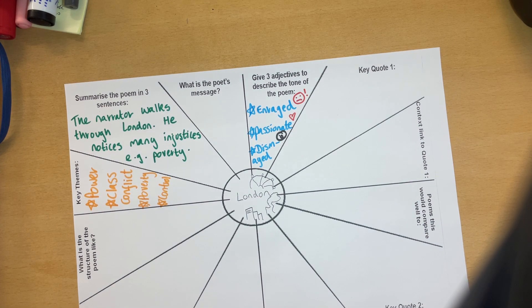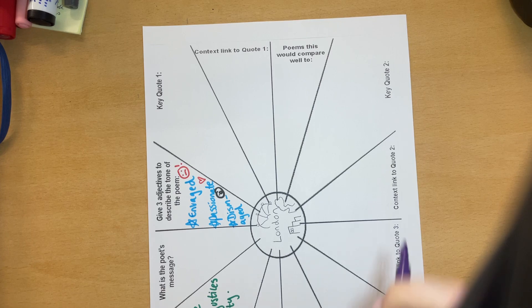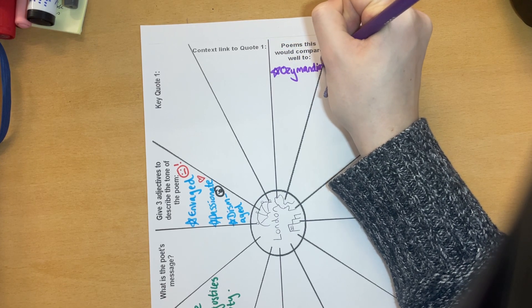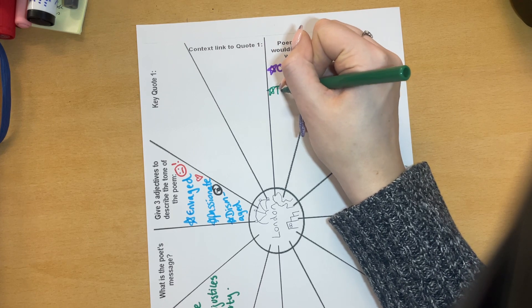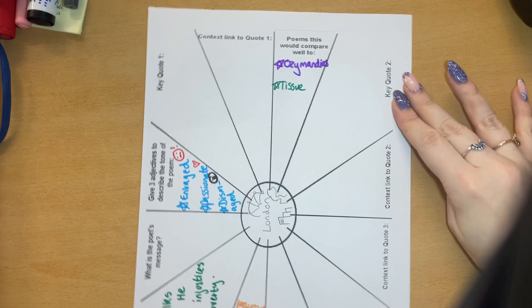Then what I would do next is poems this would compare well to. You guys haven't studied that many poems so far, but we already know the only one we've really done that it goes well with is Ozymandias. You could do a little picture to signify Ozymandias. I would also say this poem compares quite well with Tissue — we've not done it yet, but one day we will. It's a very difficult poem that could compare well with that.